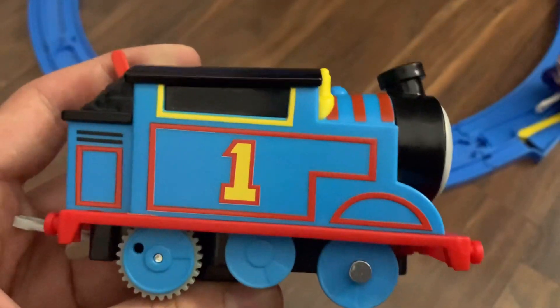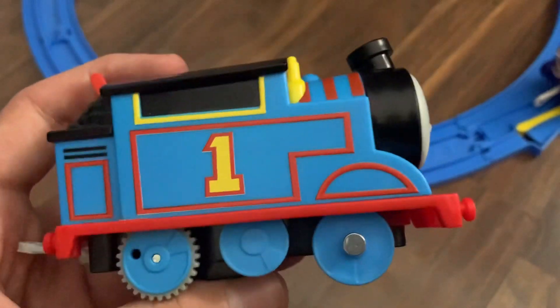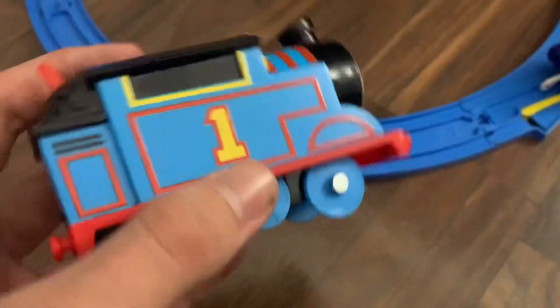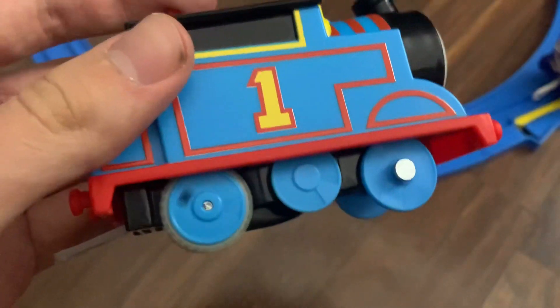He's supposed to look rubber hose-y and bouncy and stretchy, which this model really accomplishes well. It runs great and it's very quiet — the motor's very quiet.